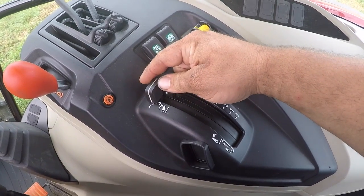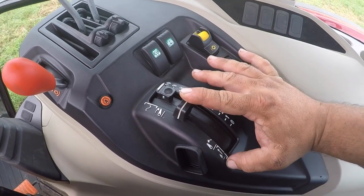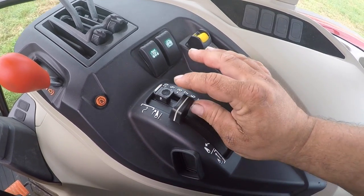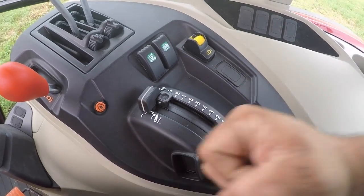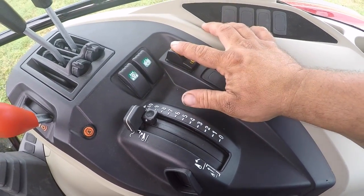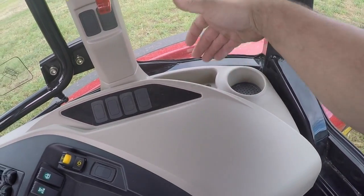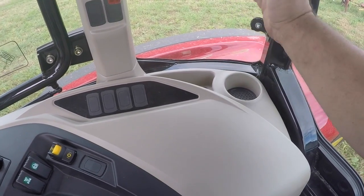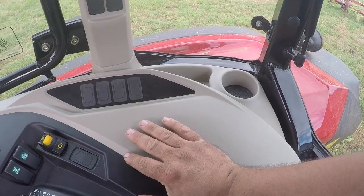Here are the electronic controls for the three-point hitch that I was talking about — I like this, it's nice. It works good and it's easy to move without the big lever you'd have to operate. Here's your PTO. There are cup holders on both sides of this tractor and little cubby holes. The cup holders aren't very deep — my water kept falling over yesterday, but that's just typical.